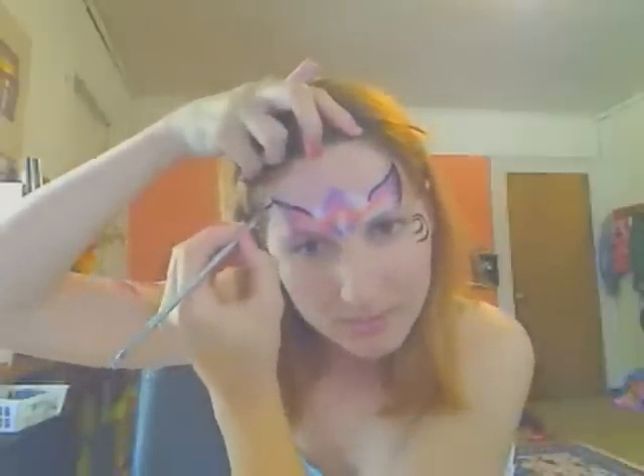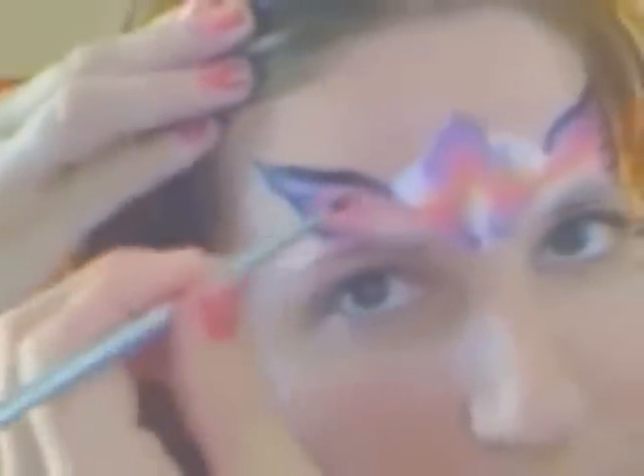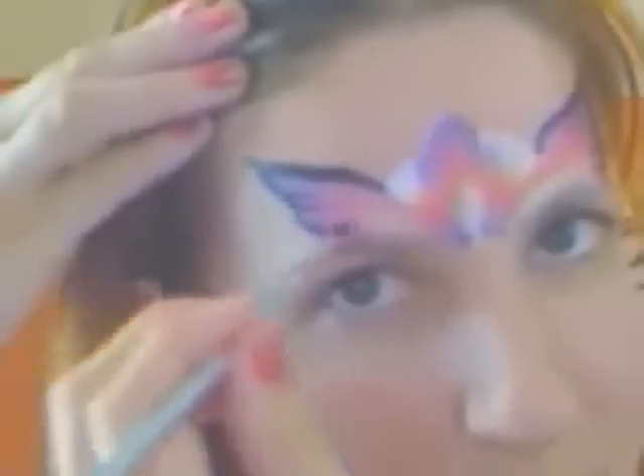Then I'm going to trace the top of the wing and pull those wing lines down again. Let me zoom in so you can get a better view of what's going on. You pull up, then you pull down, come back at the bottom of that one, pull down, come back at the other bottom, pull down. All the lines are facing into the center of the face.